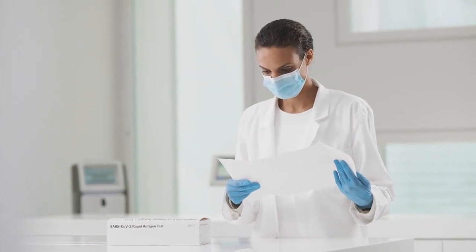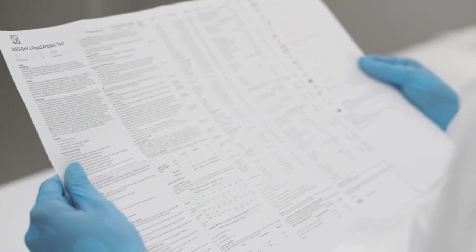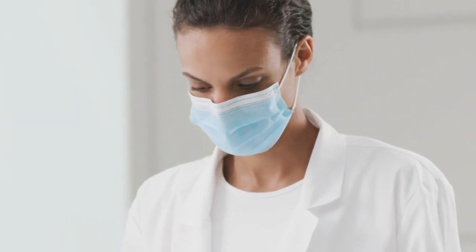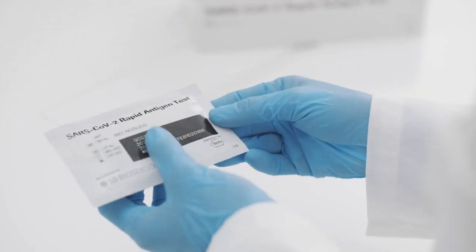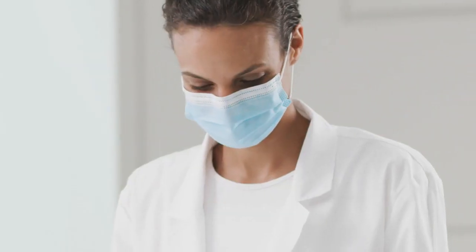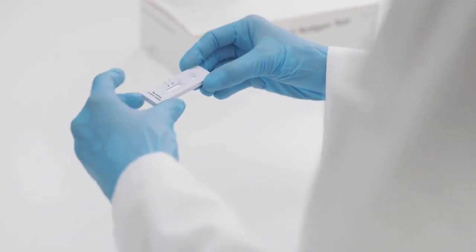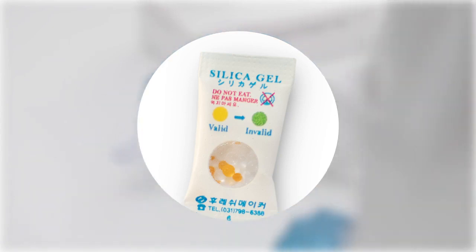There are four steps to performing the test. Begin by carefully reading the instructions for use. Use appropriate personal protective equipment and handle all samples as if they contain infectious agents. Before opening the test, check the expiry date on the back of the foil pouch. Do not use the test if the expiry date has passed. Open the foil pouch, remove the test device and the desiccant package, and ensure that the test device is undamaged and that the desiccant status indicator shows valid.